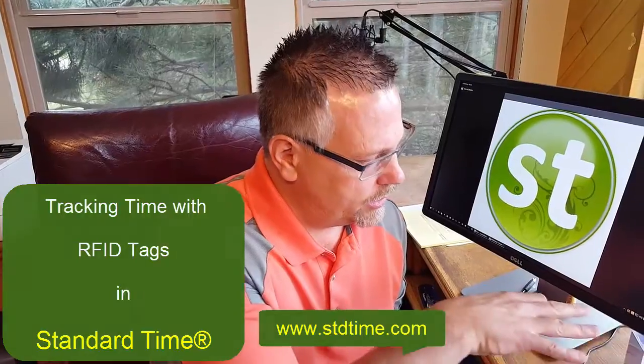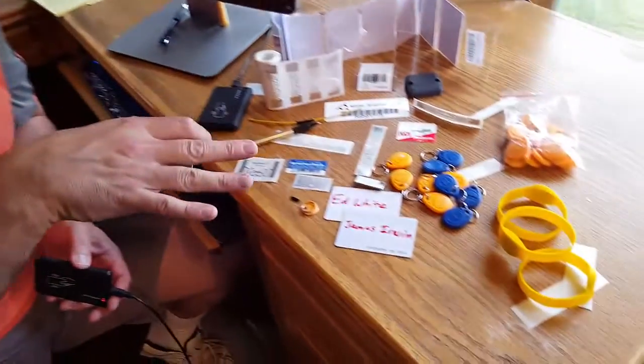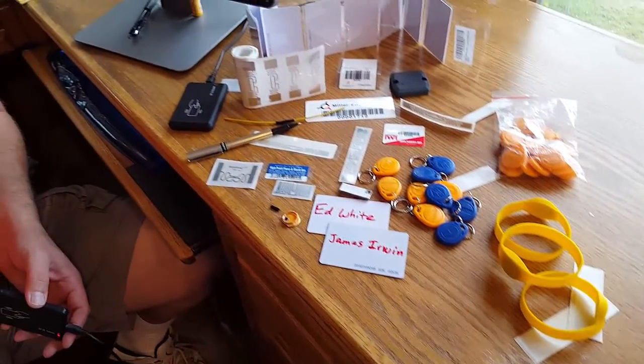This video is more intended to show some of the RFID tags that you can use and just to inspire you to give this a try with different form factors of RFID tags in manufacturing, assembly line, employee time tracking, time and attendance, that sort of thing.